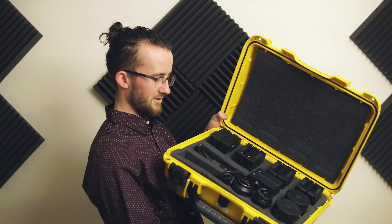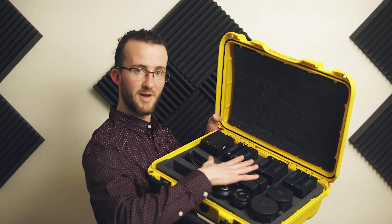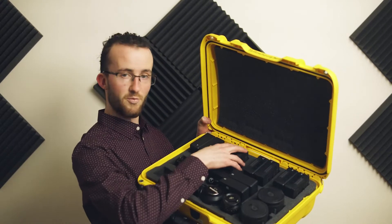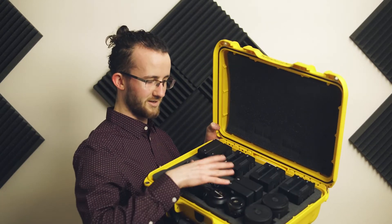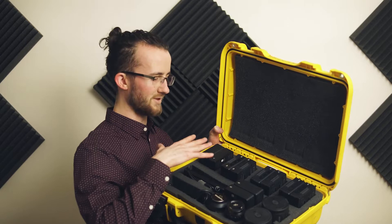We have chargers down here on the left hand side, some lenses and the charging hubs that allow us to charge these batteries. So this holds one, two, three, four, five. If I wanted to, I could take out some foam and hold up to 12 — because they're in pairs — 12 DJI TB50 batteries for the Inspire 2.